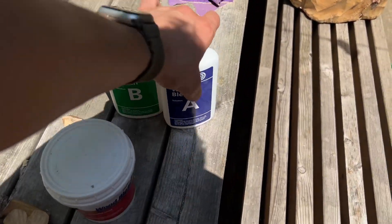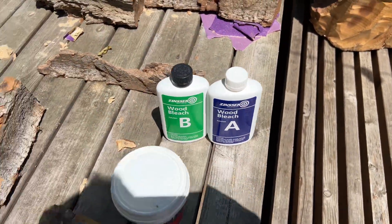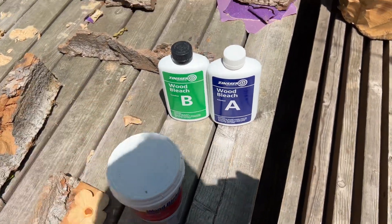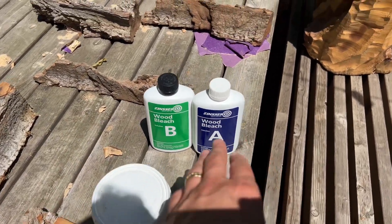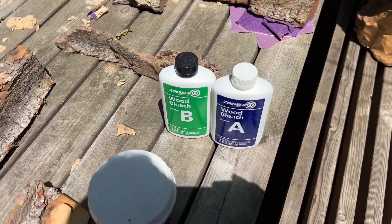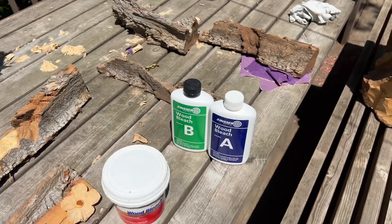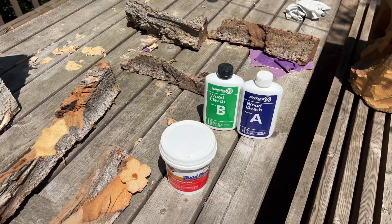This is a product that is known to be a little bit more aggressive — it works a little better than some of the other oxalic acid bleaches. As far as Zinsser is concerned, you apply the A part to the wood, let it dry for five or ten minutes, and then you apply the B part right to the same surface.